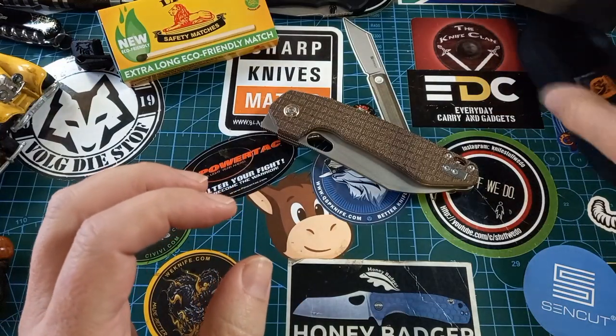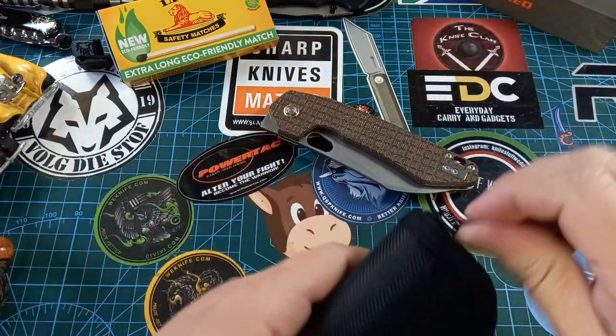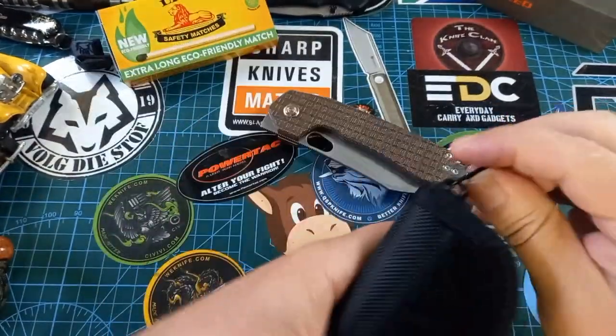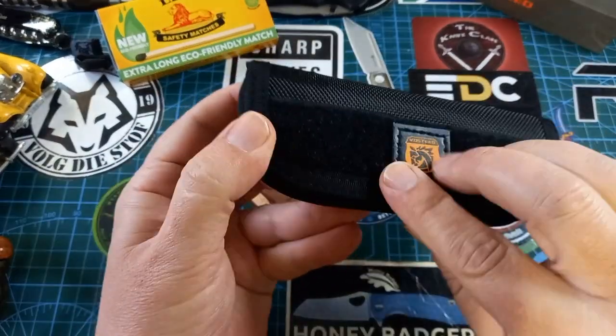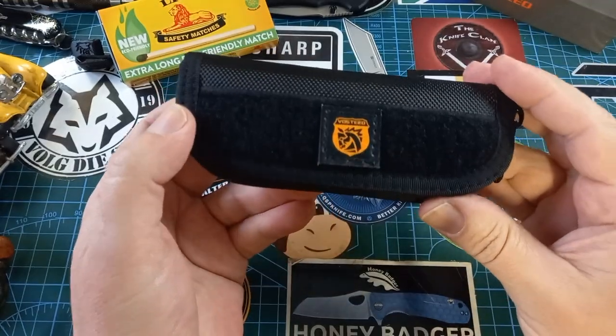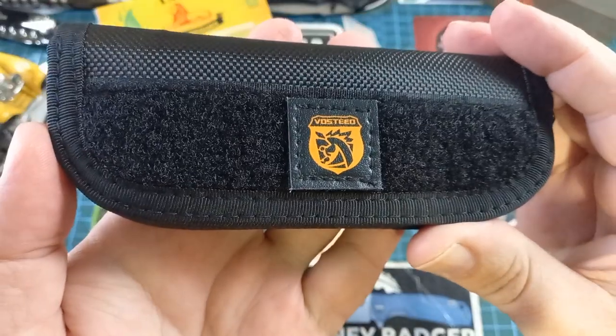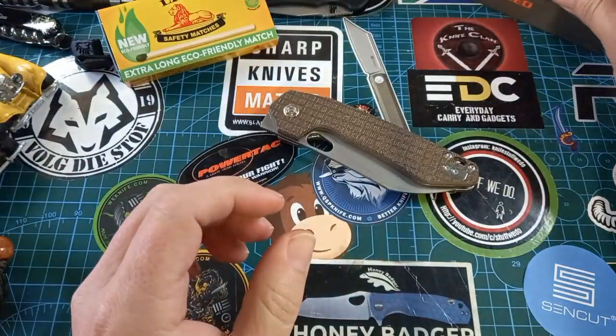We need more bigger knives in the world. We also get this nice orange pouch — I dig the orange — with an extra little bungee strap and a one-inch buckle with the Vosteed logo on it. Very, very nice — we get a lot of extras.